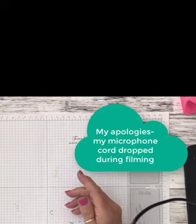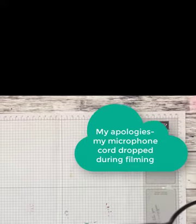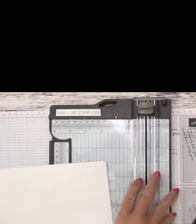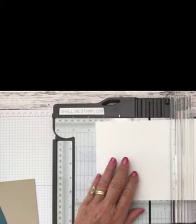We're going to be working with thick whisper white cardstock. Let me move this out of the way. The thick cardstock is cut at five and a half by eight and a half, and we're going to score it at four and a quarter. I'm going to pull in our Stampin' Trimmer, which you can also find in my online store for twenty-five dollars.